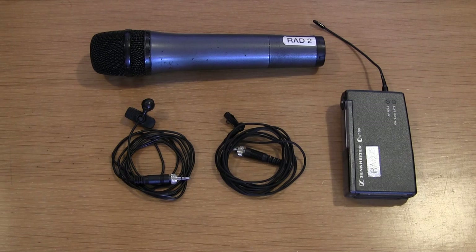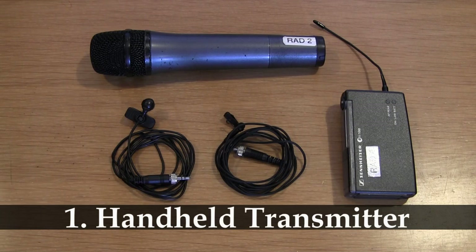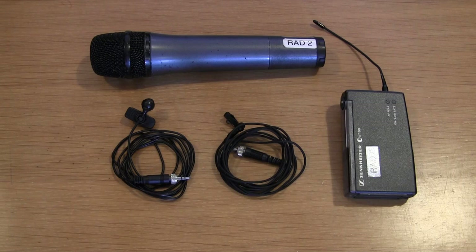Here you can see the three types of microphones that we deal with in our wireless system. To begin with, at the top you can see we have a handheld transmitter. This of course combines the microphone and the transmitter into one unit, and it's designed to be held like a regular microphone. We have two of them and they are both dynamic cardioid microphones — similar in sound to the SM58, but not exactly the same.